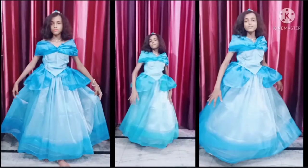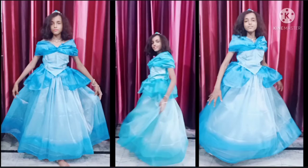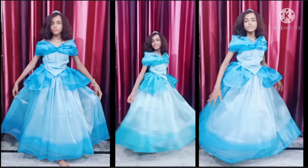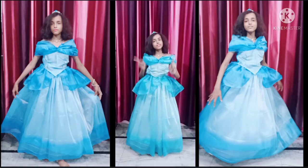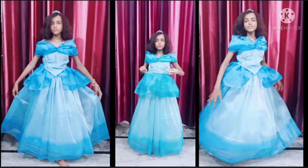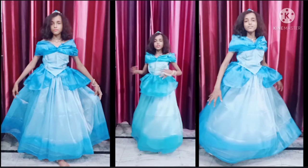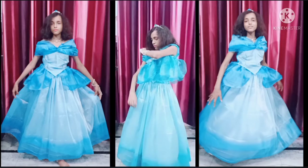This was our first style. Now let's see how the second look of our gown will be. For the third style you have to lift your shoulders like this — and this is why I inserted the elastic, so that I can lift the shoulders. Now for the fourth style you have to rotate your d-shape like this.